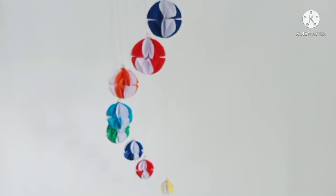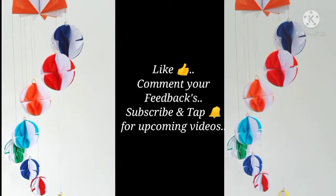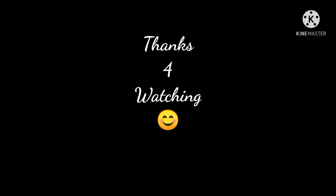Please be sure to subscribe to our channel if you have any questions. Click on the bell icon and leave comments below. See you in the next video — bye and thanks for watching!